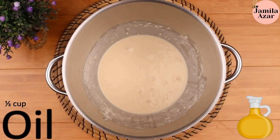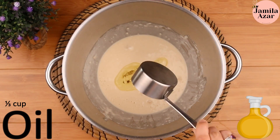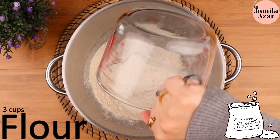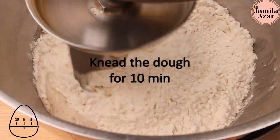Mix this well and let it rest for 15 minutes. Then add 1 third cup of oil, 3 cups of flour and 1 teaspoon of salt. Knead the dough for 10 minutes.